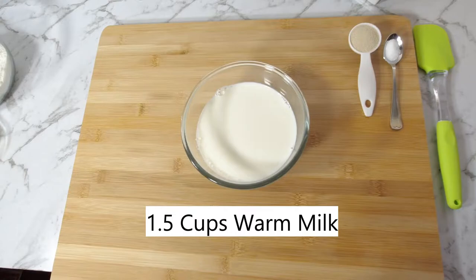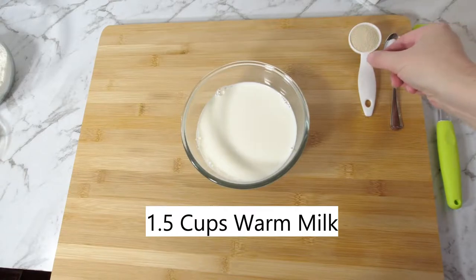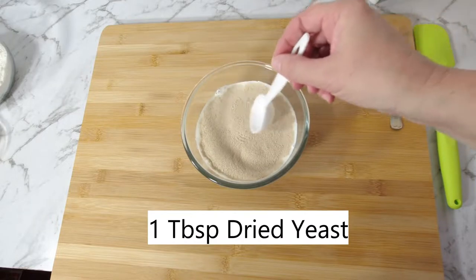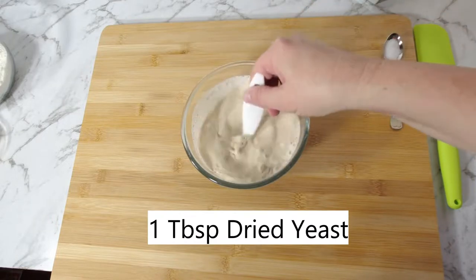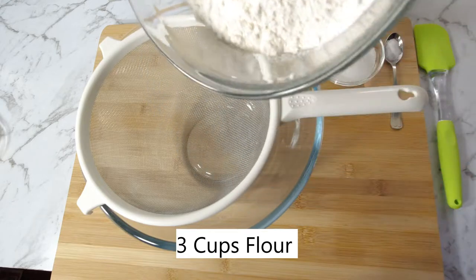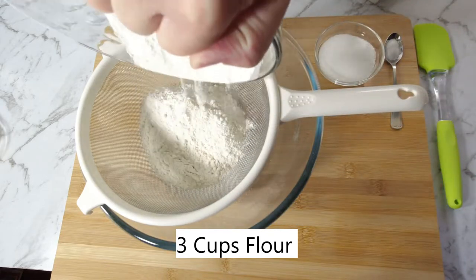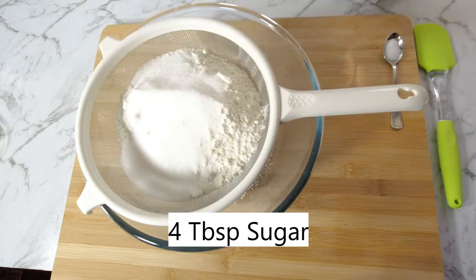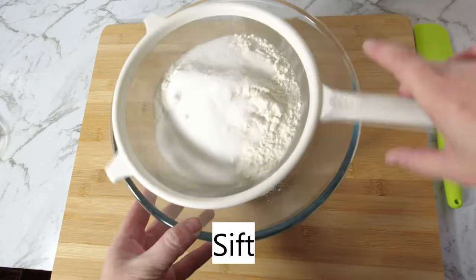One and a half cups of warm milk. One tablespoon of dried yeast. Three cups of flour — sieve into a bowl. Four tablespoons of sugar. Half a teaspoon of salt. Sift.